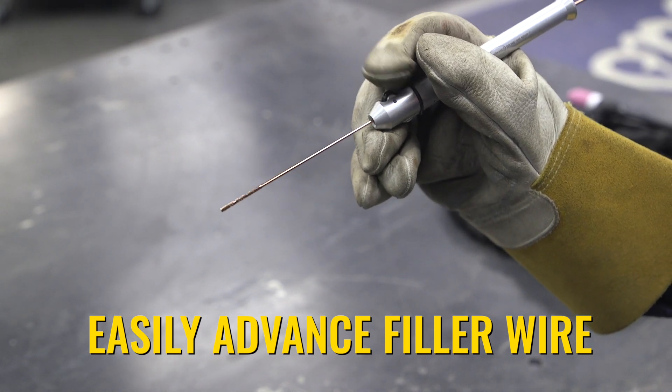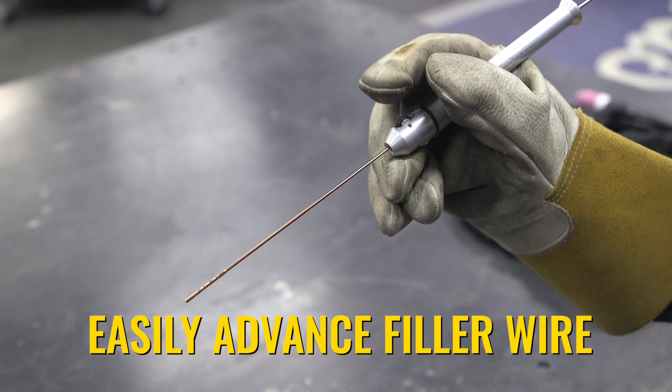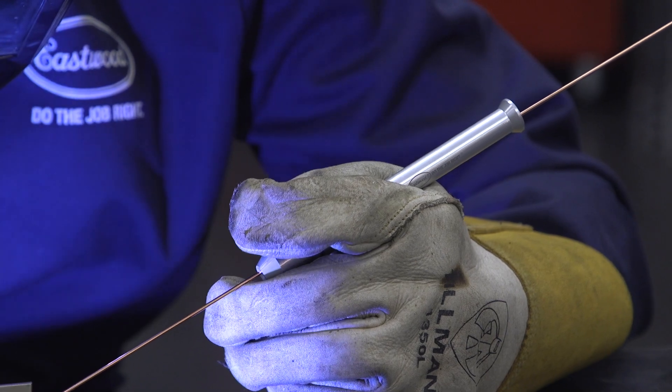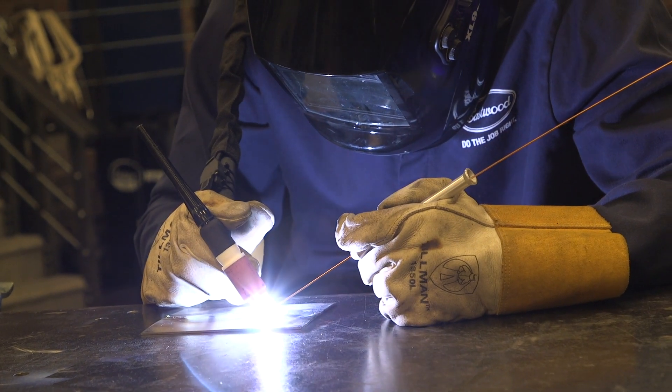All you have to do is scroll the mouse wheel forward, and that filler wire is going to move right into the weld pool. Pretty simple product, but it feels accurate, very controllable even through your TIG gloves. This is made out of aluminum, so it's nice and lightweight, very easy to work with for a long time if you have to.